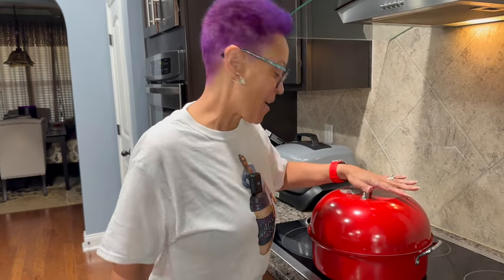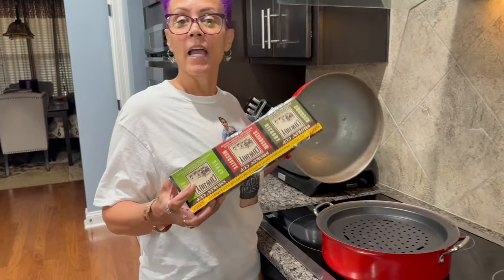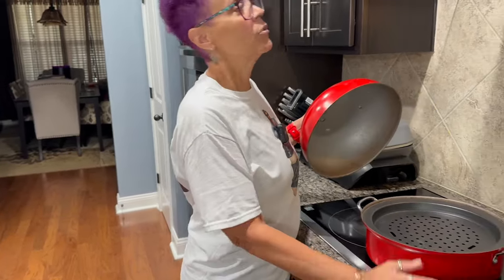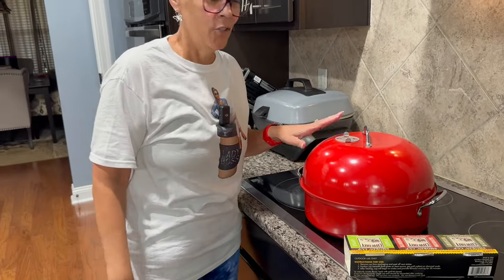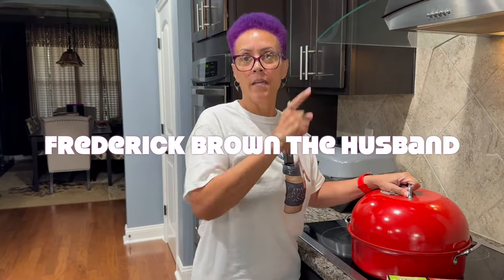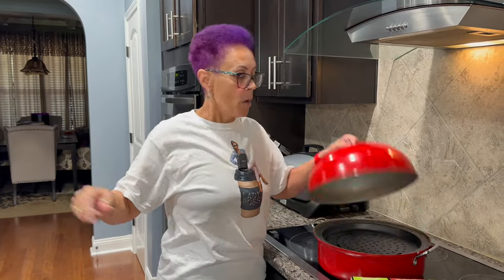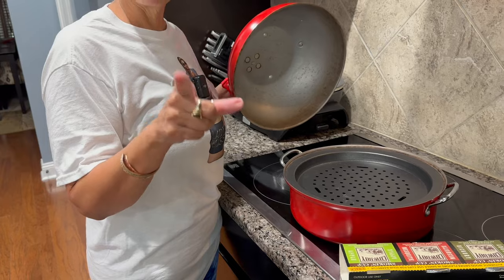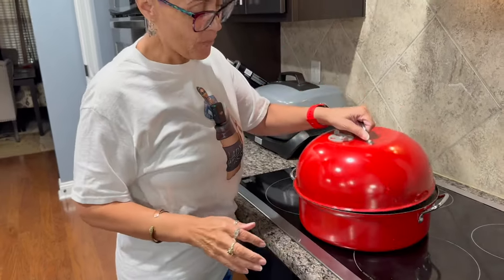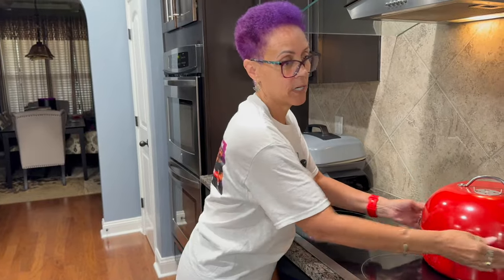I had to dig this one out. This is an indoor grill, and it actually uses wood chips. You can only do this if your vent vents out of the house. If you have a vent that pushes it back into your room, you can't do it. A lot of those microwave vents just get rid of it from here but push it back over there. But my vent actually vents outside, and I'm thinking I'm going to try this for a reverse sear for Frederick and I. I have not used this since we've been carnivore.